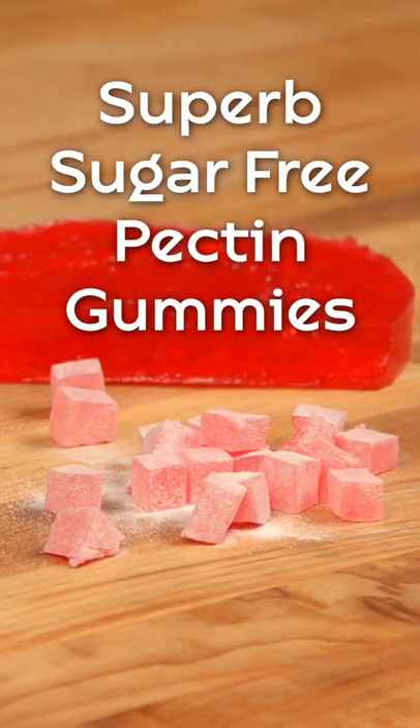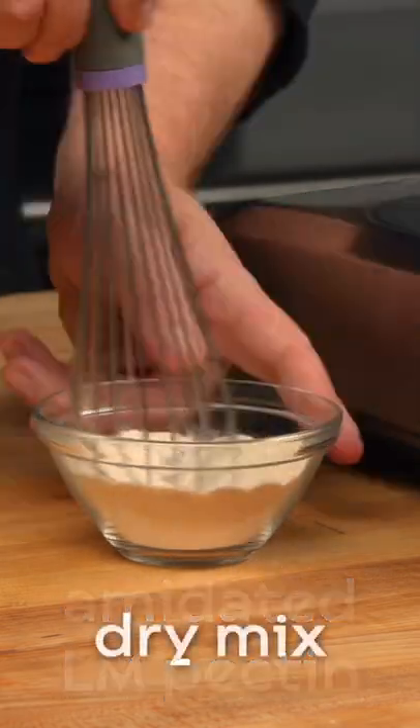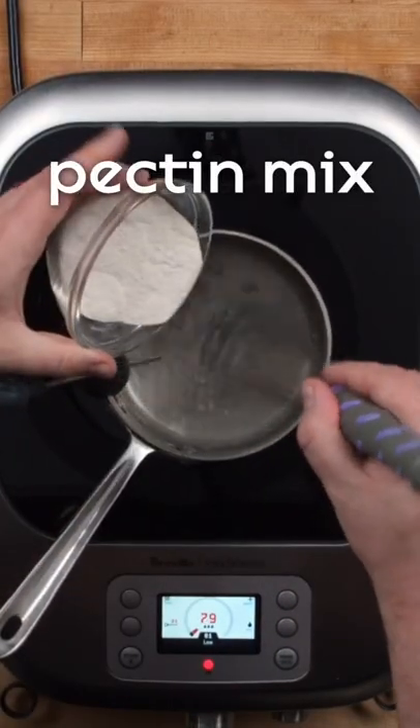Today we're going to show you how to make a sugar-free pectin gummy. The key to a sugar-free pectin gummy is using aminated low-methoxyl pectin. This is a type of pectin that requires calcium instead of sugar to gel.